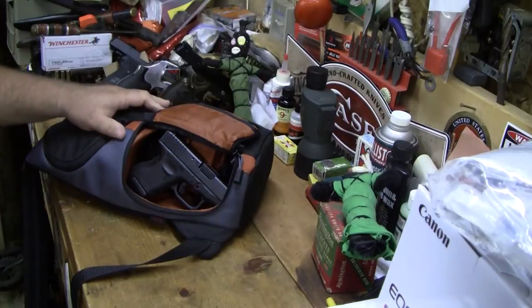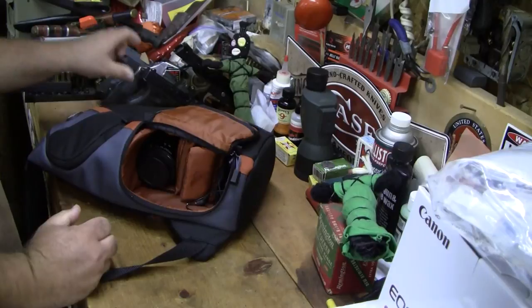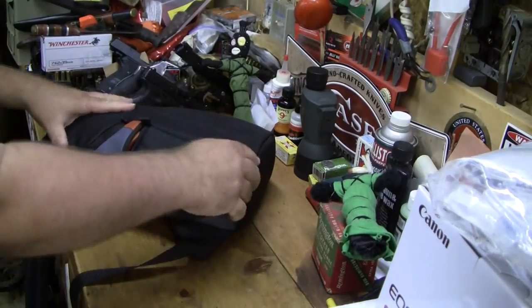Perfect size for the Glock 27 — okay, so excuse me, that's one side.